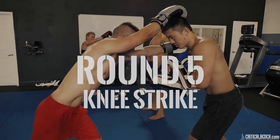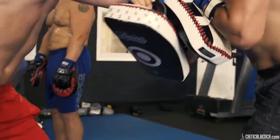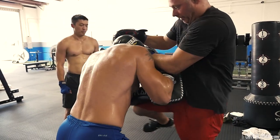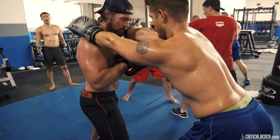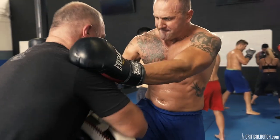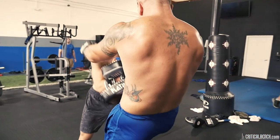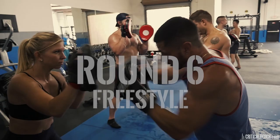How to throw a knee strike. Now you guys are just going to freestyle — the pad holder is going to call out the technique.